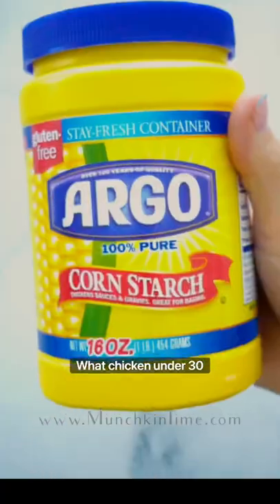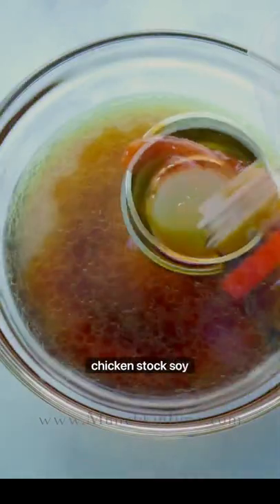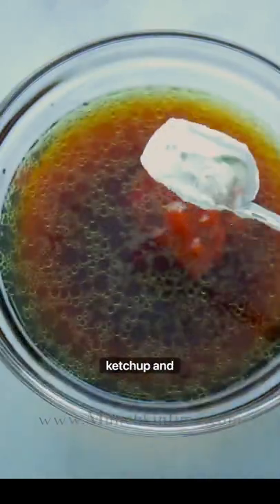Let's make a stir-fry recipe with chicken under 30 minutes. In the mixing bowl, combine chicken stock, soy sauce, ketchup, and cornstarch. Give it a really good mix.